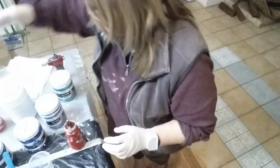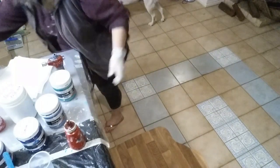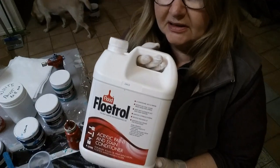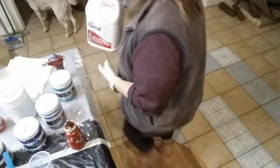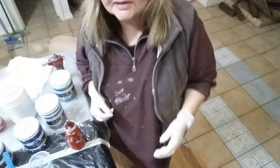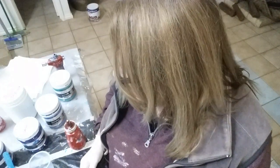Flotrol is the medium that I like to use. I've always enjoyed the results I get from using the Flotrol. Depending on what you're painting is what determines the ratios.